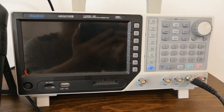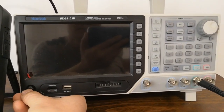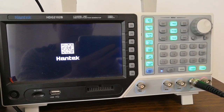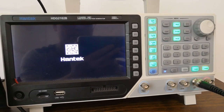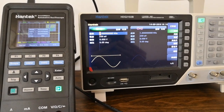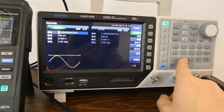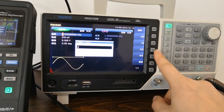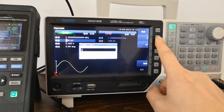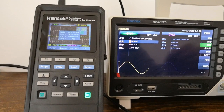This is a Hantek waveform generator. Next we will try to find out the true bandwidth of the scope with the generator. First, let's configure the generator output. Set the frequency to 2 MHz, set the amplitude to 2 V, and select sine waveform output.